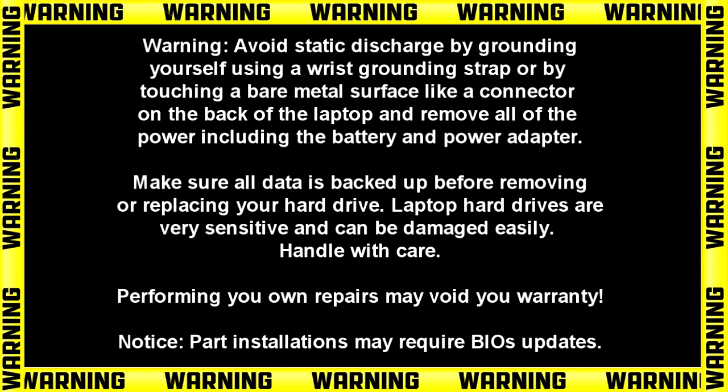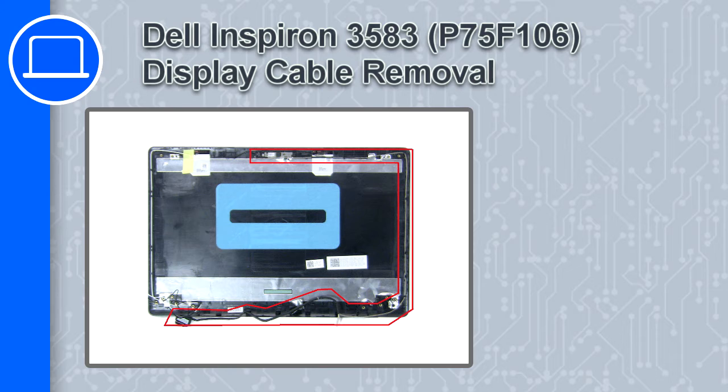Hey, how's it going? This is Ricardo, and in this video I'll show you how to remove the display cable on a Dell Inspiron 3583.